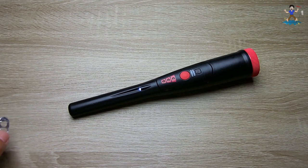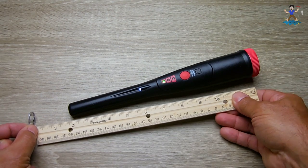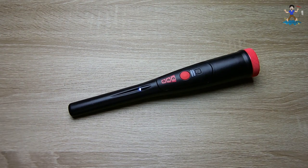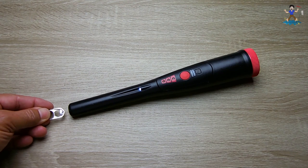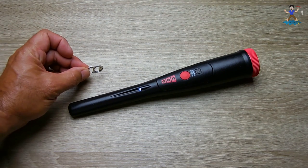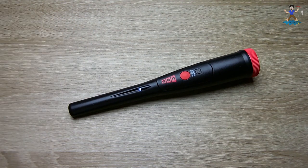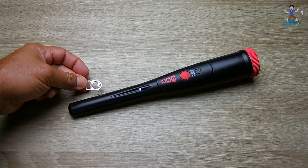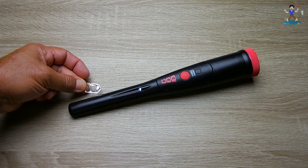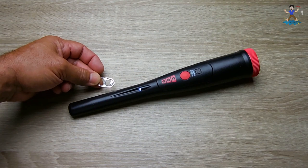Now trying a pull tab — over 2 inches face-on, and on edge similar to the penny, needs to be very close. Testing the sides: the detection range is between mid-shaft and the tip. Going sideways, it detects a little further than the tip — about 3 eighths of an inch from my angle.